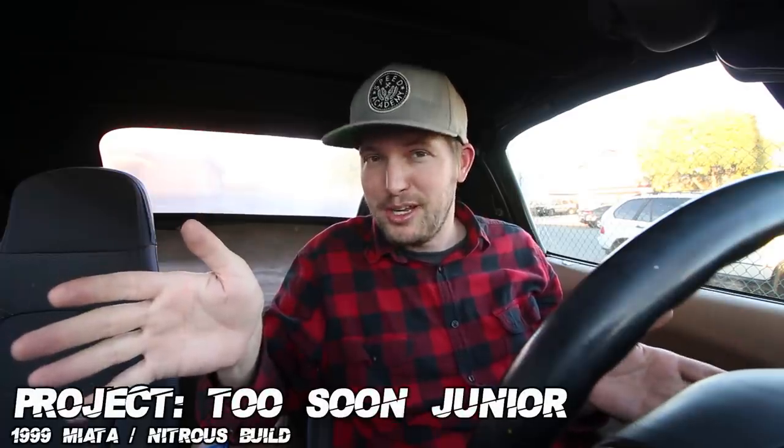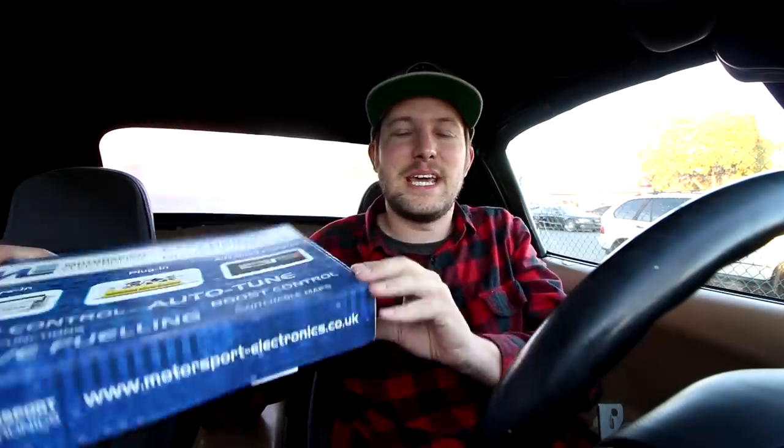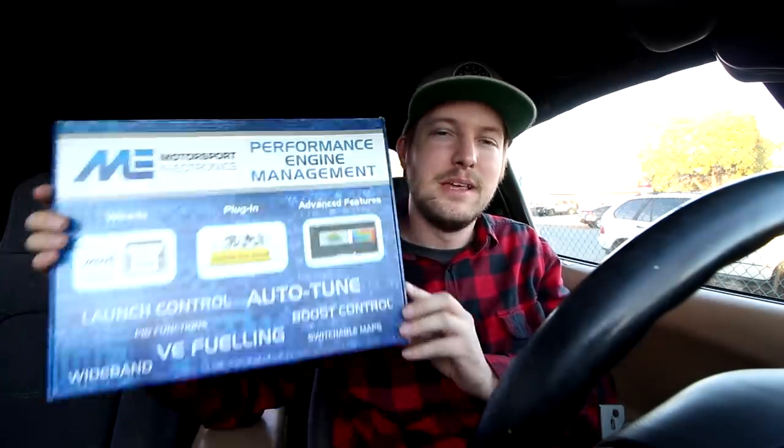What's going on everybody? Greg Peters here — Meowta Dad — and today I'm with my younger son, Too Soon Jr. We're going to be ripping out the stock ECU and installing the standalone by Motorsport Electronics, the ME442. It's the first mod for Too Soon Jr., and it's about time we got the ball rolling. If all goes well, I'll be able to fire the car up and drive it around the block. Strap in, buckle up, let's jump into this.